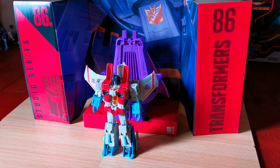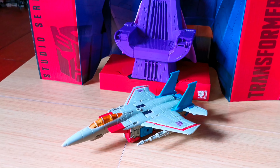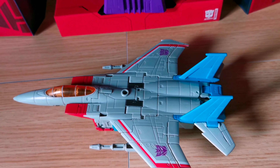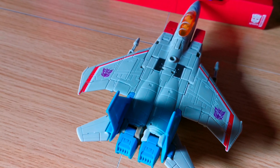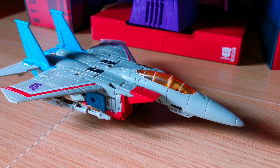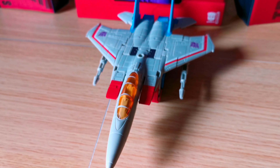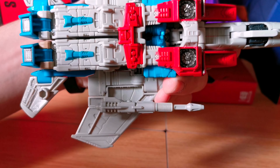Now let's transform him into his jet form. Here he is in his jet form. Here's the top of it, there's the side, here's the back, here's the other side, here's the front, there's the cockpit, here's the bottom of him. And you can see two of his blasters fit on both wings right here.